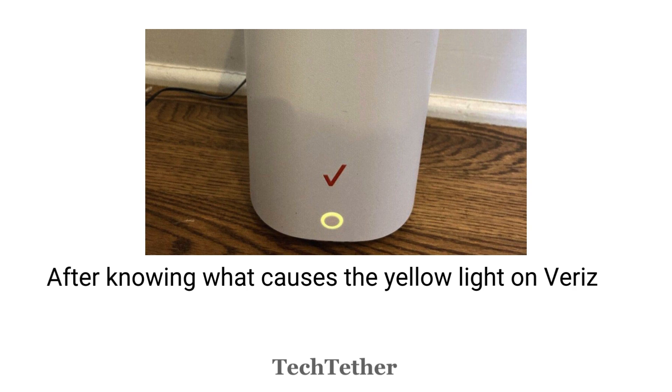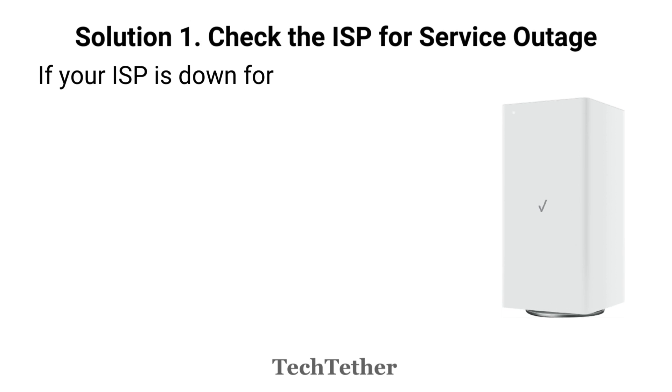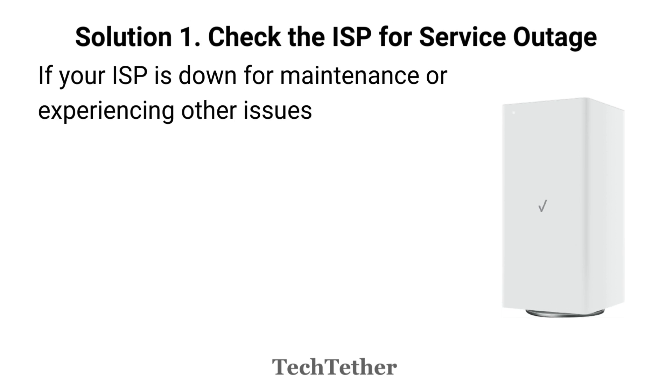After knowing what causes the yellow light on Verizon Routers, let's see the solutions for its fixes. Solution 1: Check the ISP for service outage.